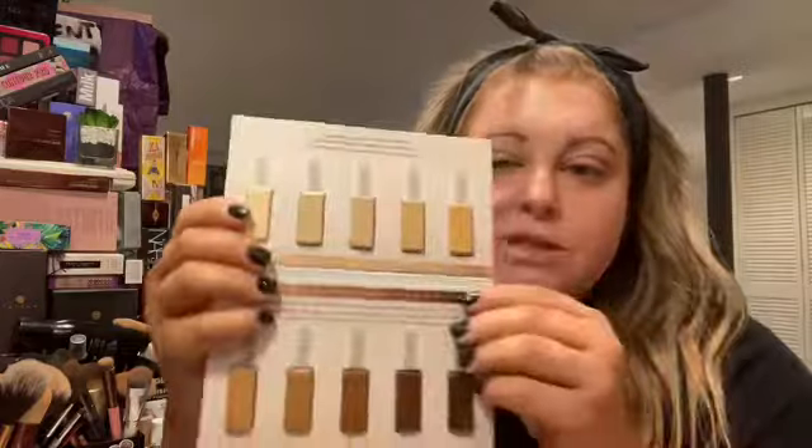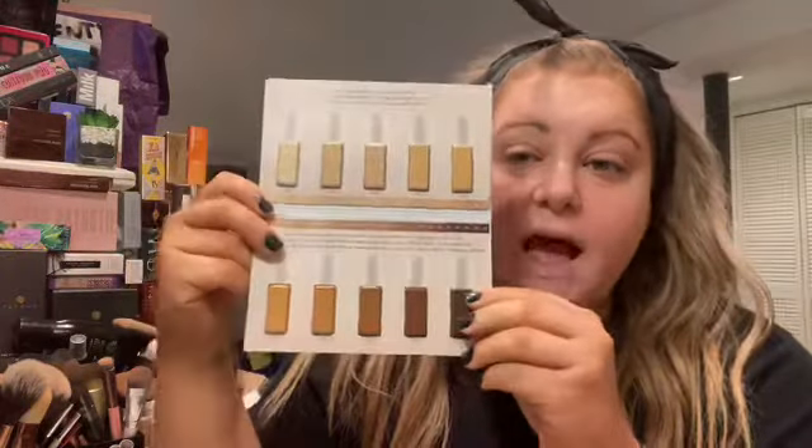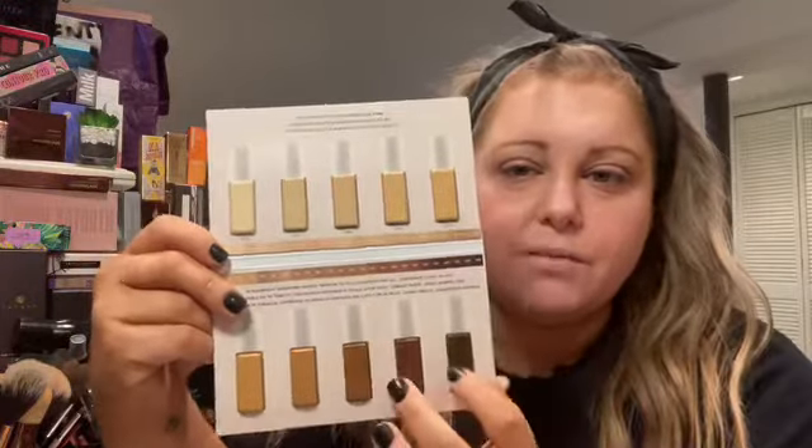I'm going to be using one of these shades — probably either 185 or 235. I'm going to look on Sephora and see which one is best for me. The others I'll be able to use down the road, like for a contour.